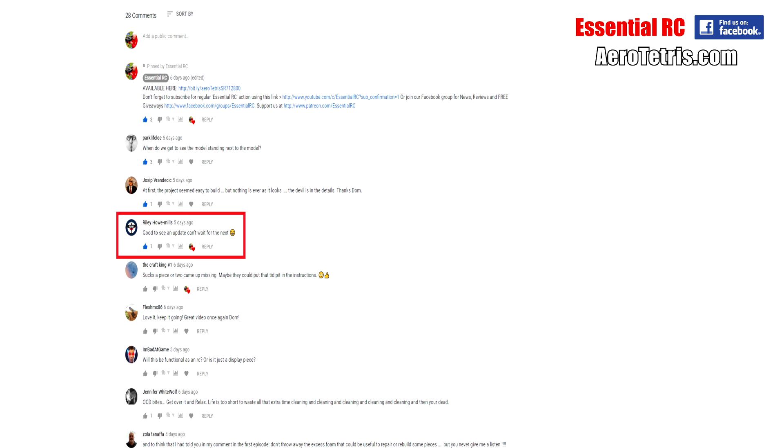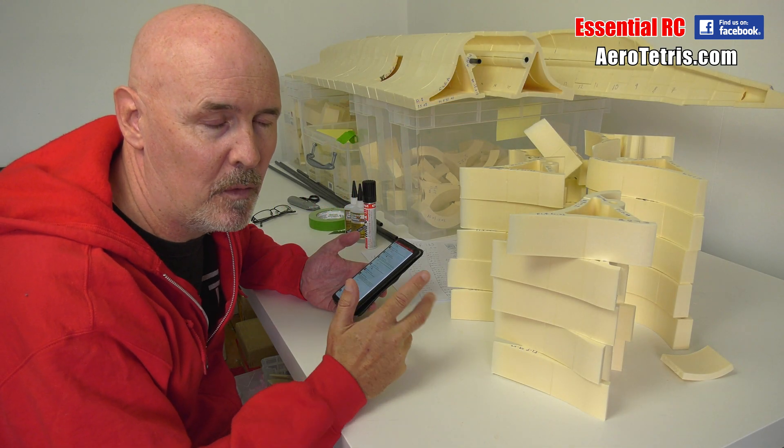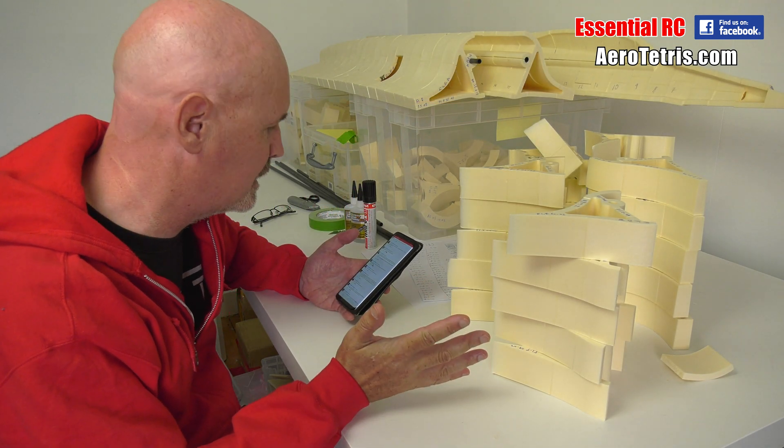Riley Howell Mills says good to see an update, can't wait for the next one — you and me both, mate. Zola Tanafa says he told me in his comment in the first episode not to throw away the excess. If only I'd listened to you, Zola. I should have listened to you.